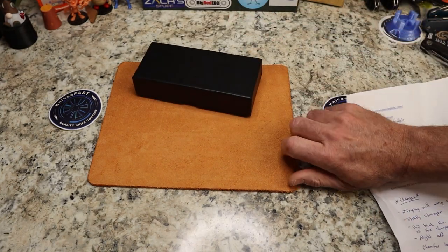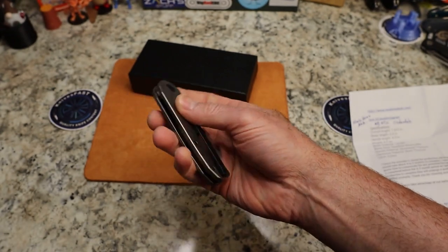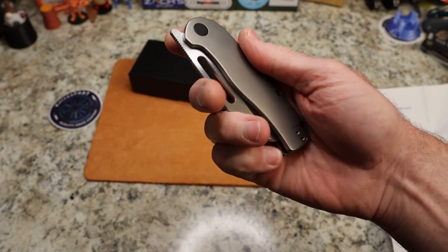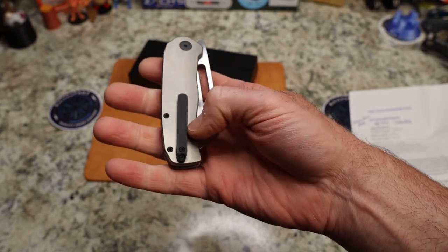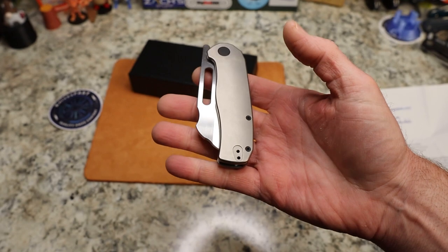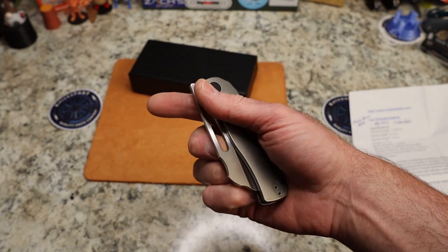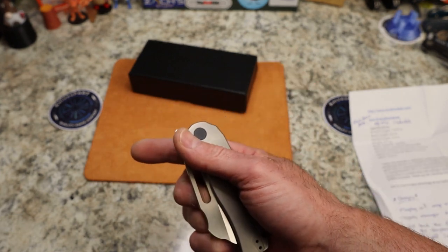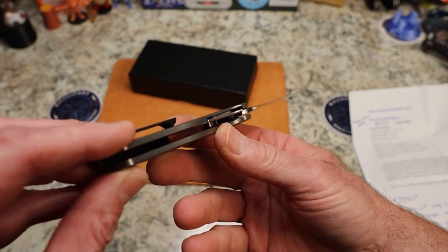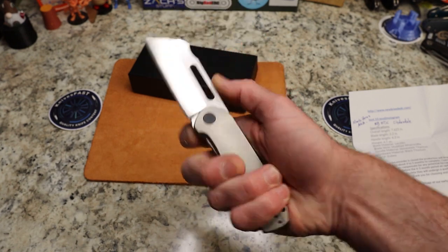I'm already holding it and it already feels good in the hand. You have a really nice stonewashed — it almost looks bead blasted but I think it's stonewashed — scale with slight contouring. You've got black hardware, a black milled pocket clip with two screws and a spot to flip it, but no filler tab, which is alright. You have a front flipper and a hole and a crazy looking choil out here.